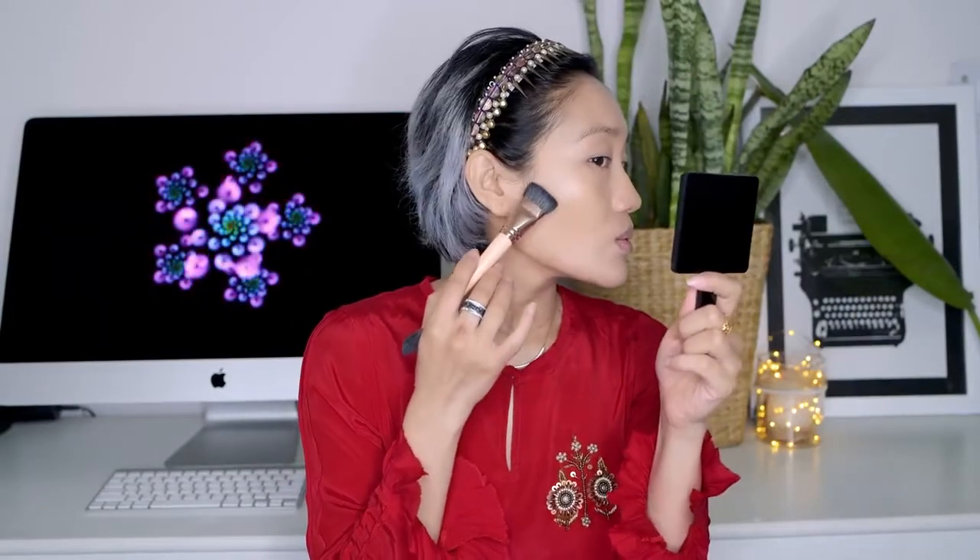Now I'm going to use the Flawless Touch Contour and Highlighter Kit in the shade Neutral from Colorbar. This one is to contour and this one is to highlight.